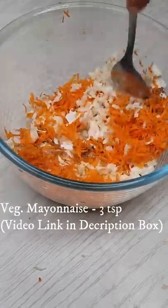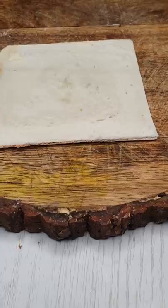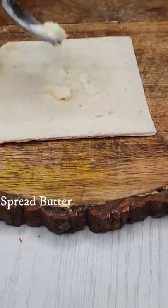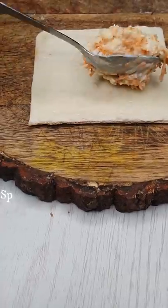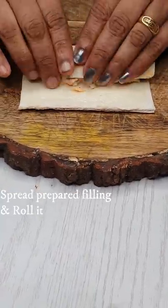You can mix it in the bowl. We have a bread slice — it's a big bread. We have a side, a little butter, a filling, and a roll.